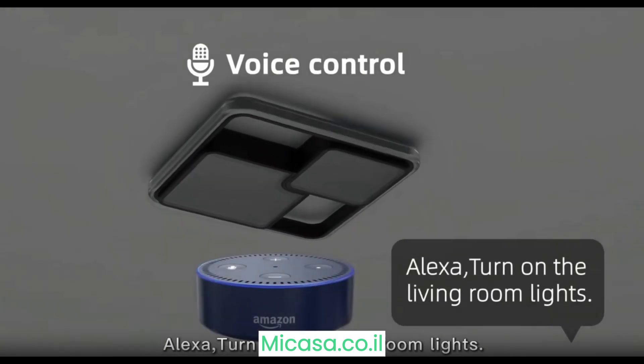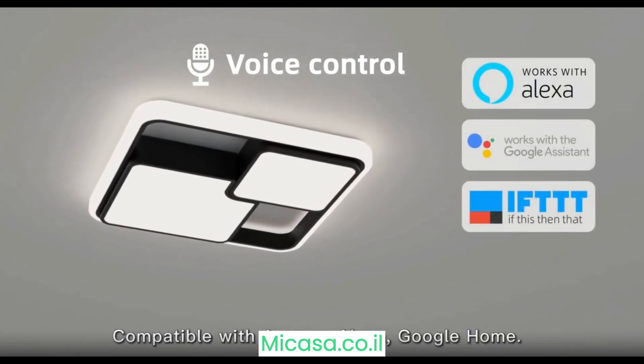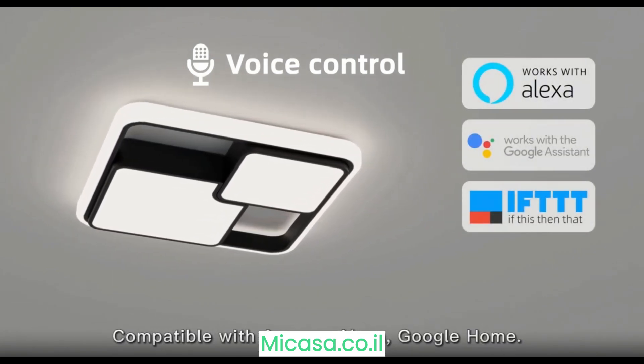Voice control is supported — for example, you can say 'Alexa, turn on the living room light.' The device is compatible with Demosolo, Alexa, and Google Home.